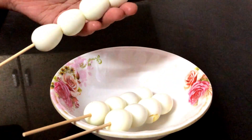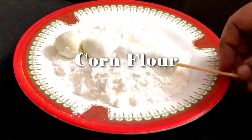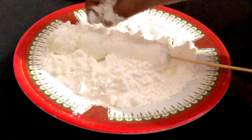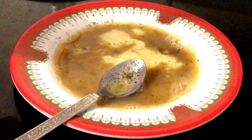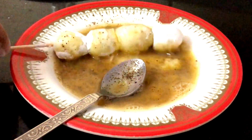The first coating is the sole coating. We will coat the skin in the first coating. Then add the second coating to dip the skin.